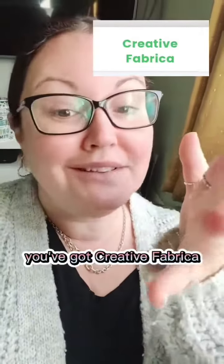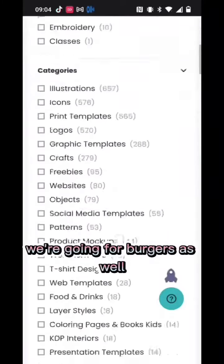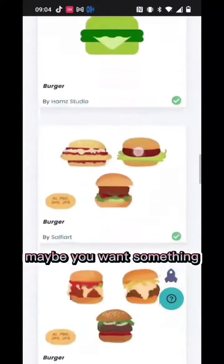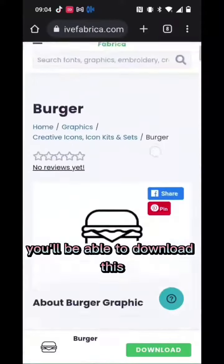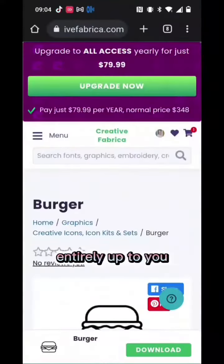Or number two, you've got Creative Fabrica. It's a similar thing — type in what you're looking for. We're going for burgers as well. Find the one that you want, maybe something a bit more standard. Same thing: you'll be able to download this by either paying for it individually or using their memberships. Entirely up to you.